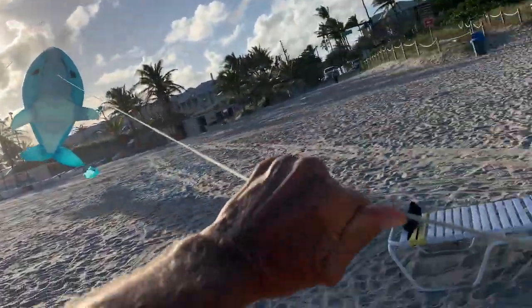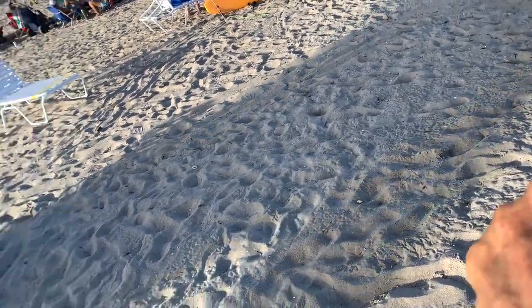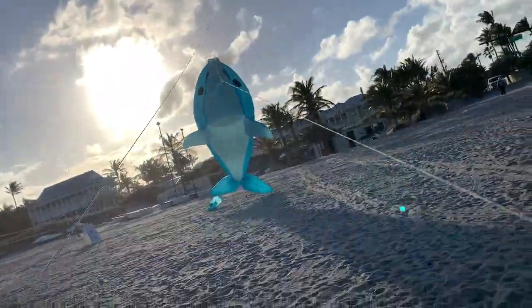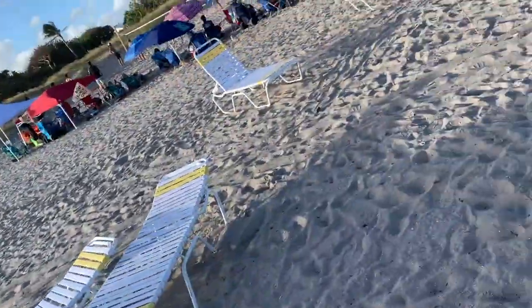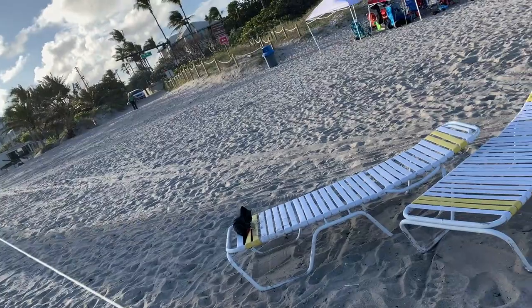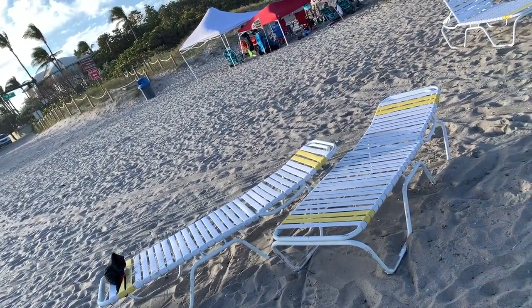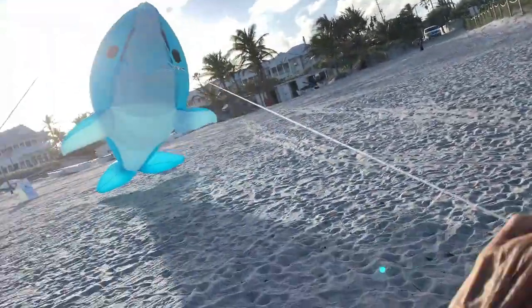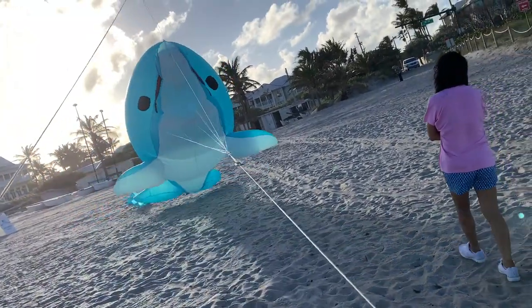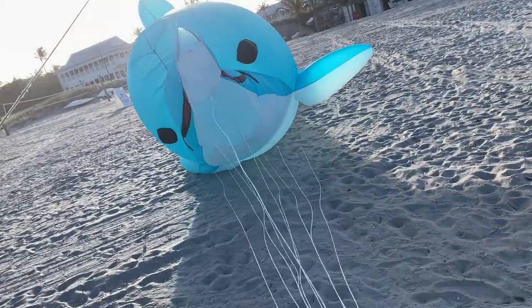Got her? Can we pull it? Good thing I got strong arms, huh? Hang on, I don't want to lose a finger here. We're doing good, dude. Tell me when I'm close. I got a hold of it. Dangerous fish, watch out. Dangerous fish.